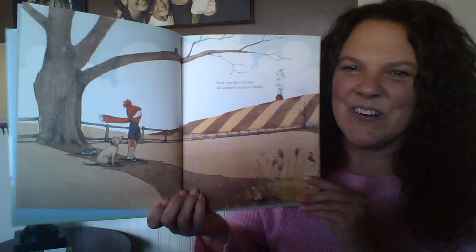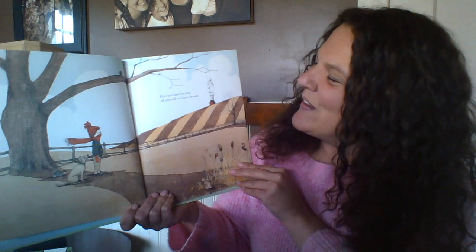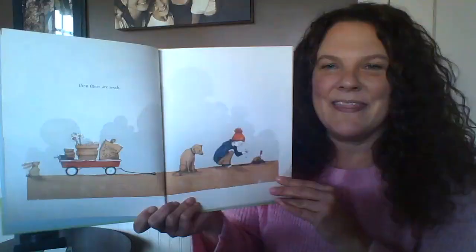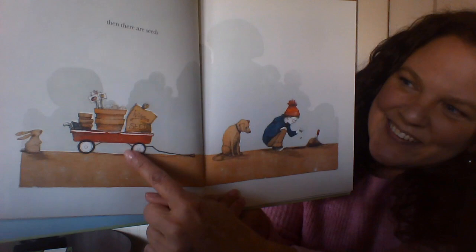This looks like the character of our story. This friend seems to be wearing a red hat, a red scarf, and maybe even some red mittens — brrr, looks cold! 'First you have brown, all around, you have brown.' And then there are seeds — I'm going to hold the picture really close to my screen so you can see that tiny seed going into the ground. It also looks like a wagon full of gardening supplies.